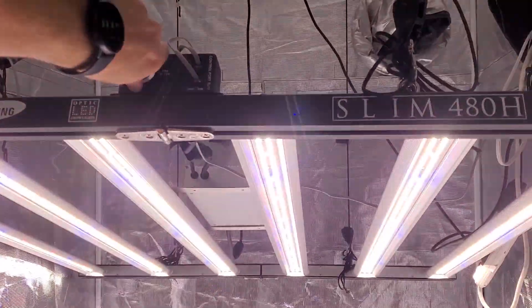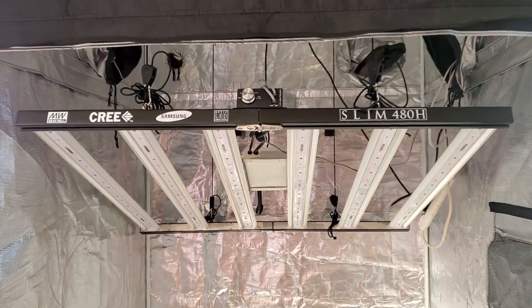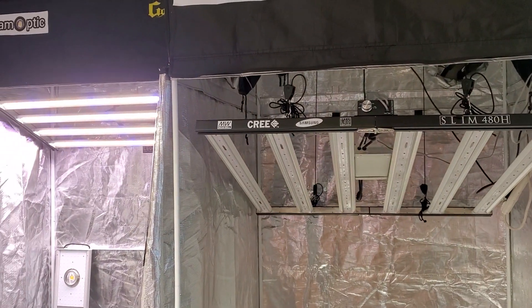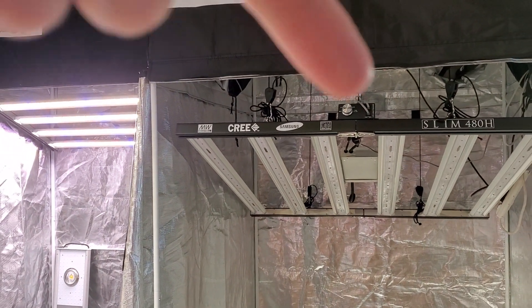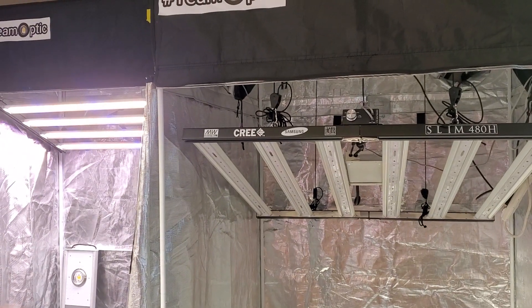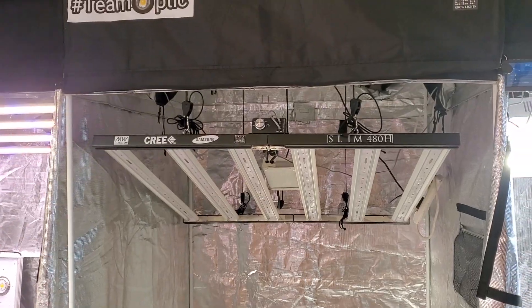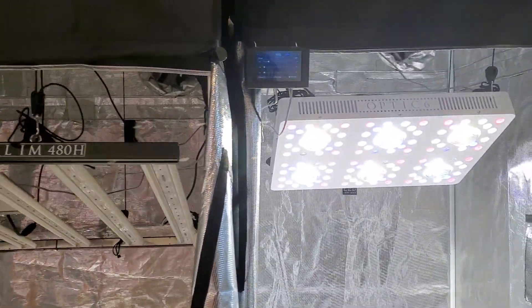The manual dimmer is nice. You have to have dimmers with these high-power LED grow lights, especially if you're trying to get high yields. With dimmers you don't have to adjust your hanging height all the time. What a nightmare it would be if this fixture didn't have a dimmer — you'd waste so much time on that.